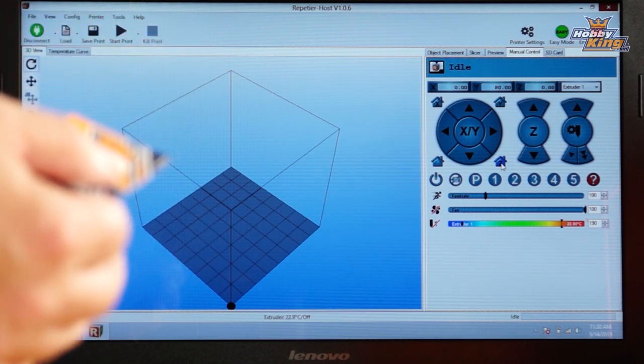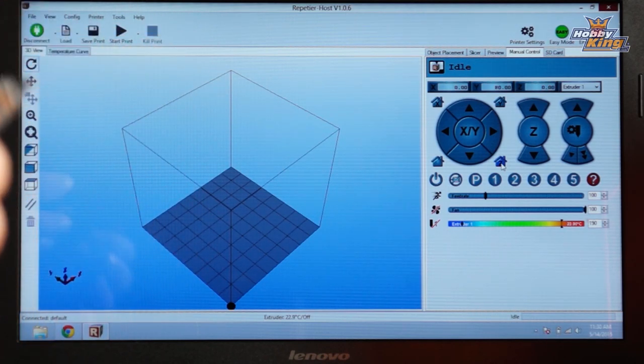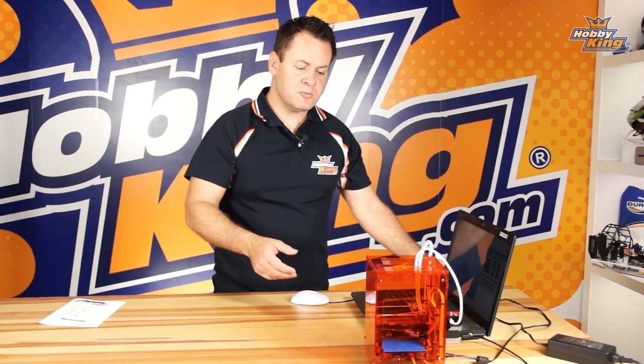You can simply come over to Z and click the home on the Z axis, check the adjustment, and keep making that adjustment until you get the perfect thickness between the nozzle and print platform. Right from the factory it should be preset, so this is just a double check.